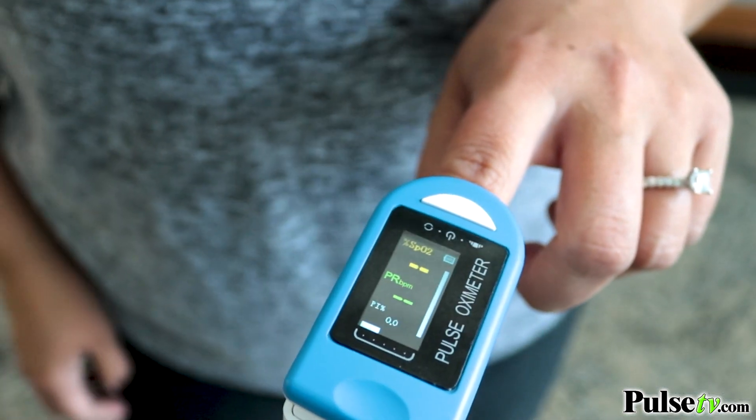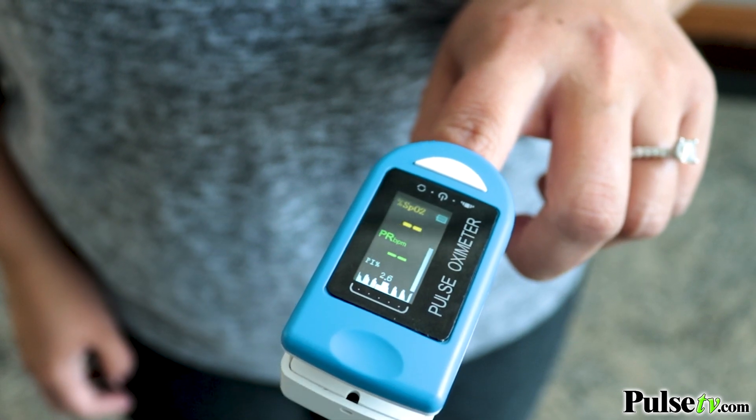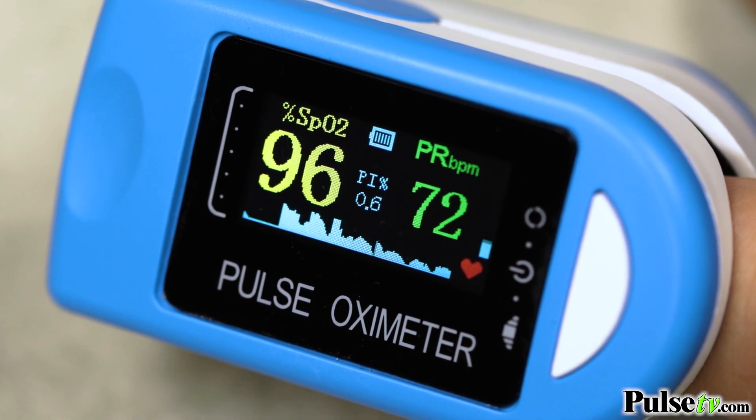This item is better than most on the market because it has an OLED display, and that means it's got a crisper display which makes it easier to read and is easier on the eyes. I can even read it without wearing my reading glasses. And what I like is the display is actually in color.